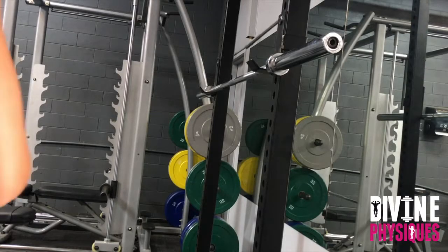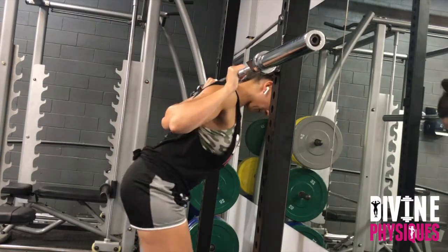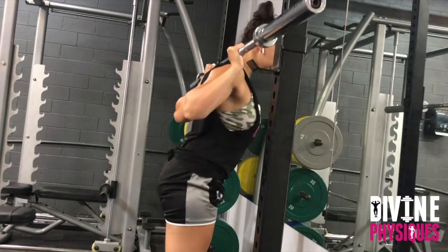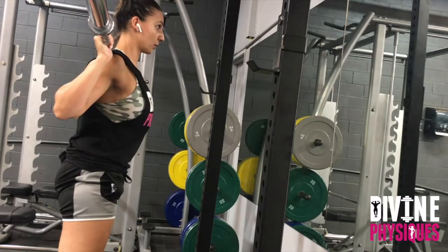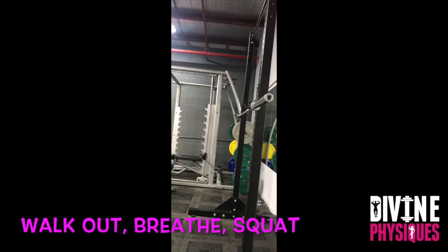From the side view, you'll notice the J-hooks are quite large, so I pull the bar closest to make the unracking process a lot smoother. From there, we're getting tight, expanding the chest, and we step back a couple of steps for efficiency, and squeeze the glutes on nice and tight.